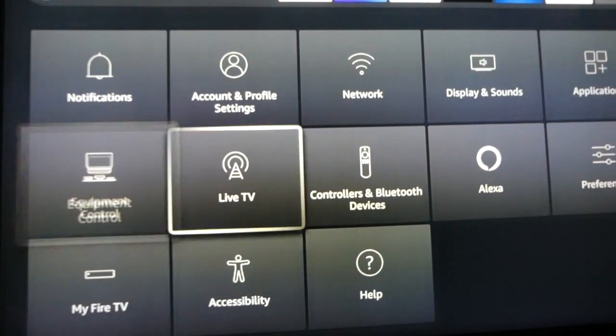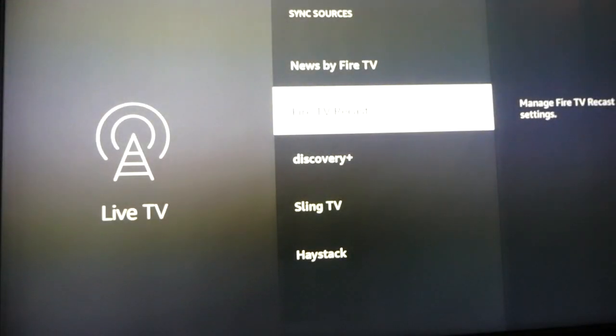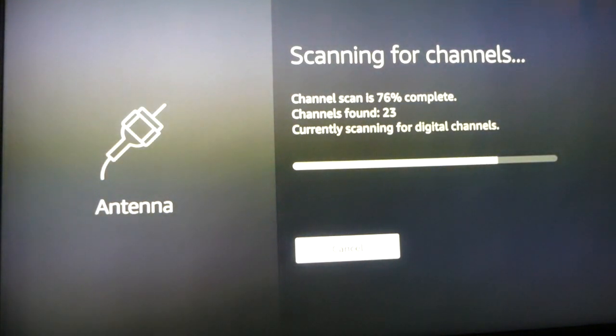The specific actions for performing a channel scan vary from one TV to the next because every TV is different, but you should look for something like 'channels and inputs,' 'channels,' or 'set up TV channels' and select that. We have our antenna running through our Fire TV Recast so we can record live local TV, so we'll go through our Amazon Fire TV menu to perform a channel scan. If you're connecting the antenna to your TV directly, find the cable/antenna output option from within your TV's settings menu and select antenna. Then select auto program mode. It will tell you that it will search for channels — select OK. This might take a few minutes; just let it search. Eventually it will start finding and showing you all the channels in your area that your antenna can pick up. After that, go back to your TV home screen and select the TV option from your menu to start watching your local channels.